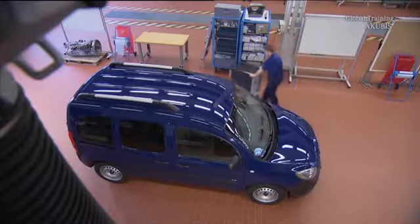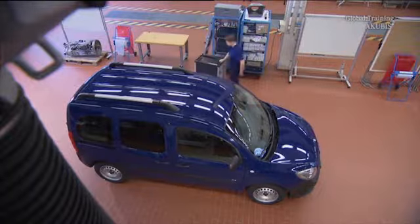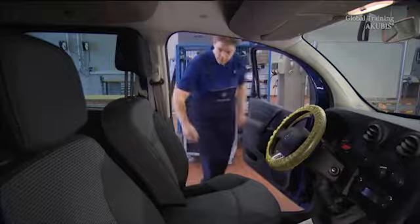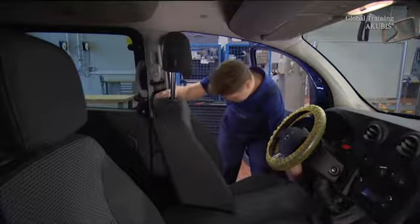On the new Setan, remove the seat cushion pad on the front seat in order to exchange the seat heater. To do so, move the seat all the way forward.